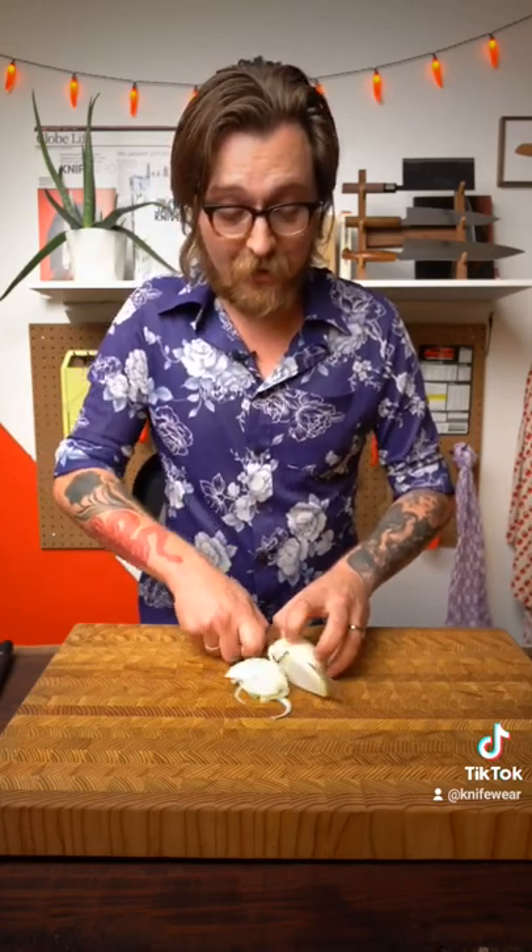This will work with practically any kitchen knife, especially a slightly taller chef's knife like this one.